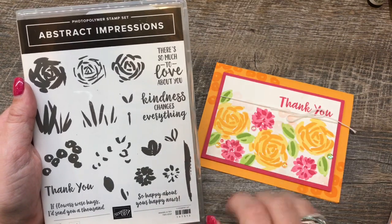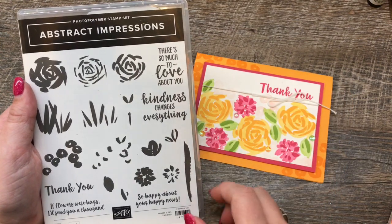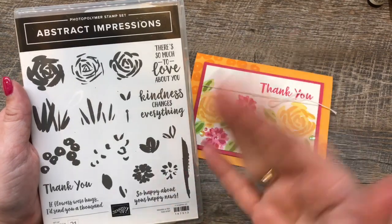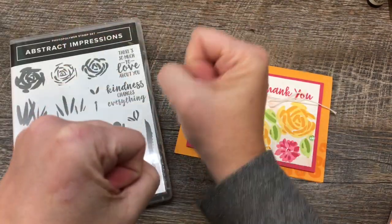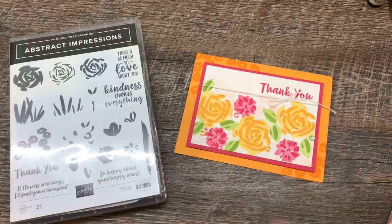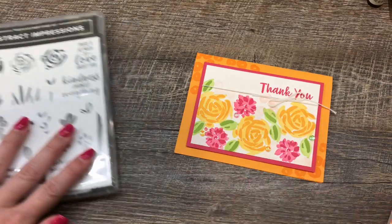I have a little sneak peek, so I wanted to share actually a couple of cards using this stamp set. They're really easy to make, and I think they pack a lot of pow. So are you guys ready? And by the way, it totally coordinates with my nails, so you gotta like that, right?